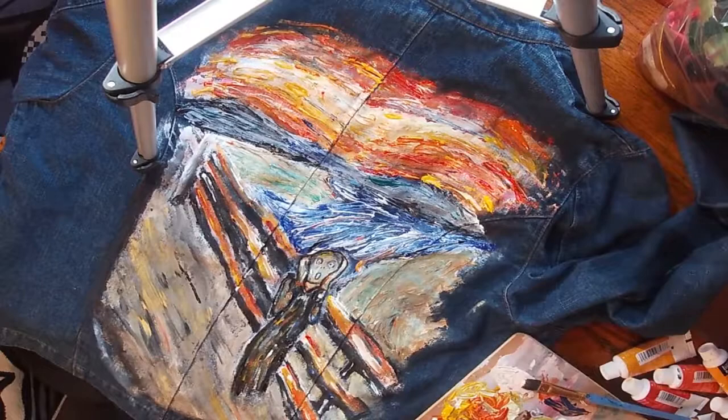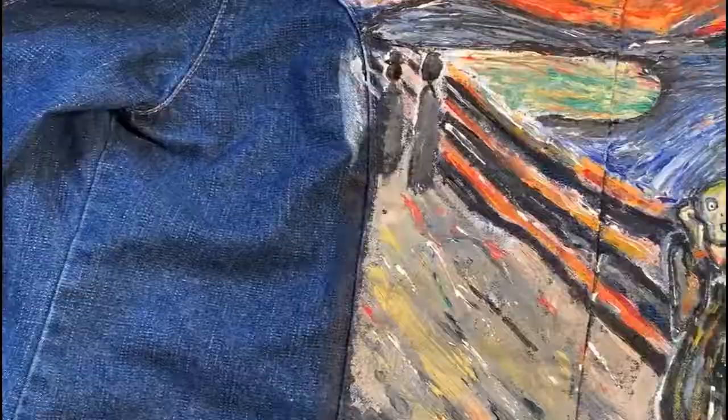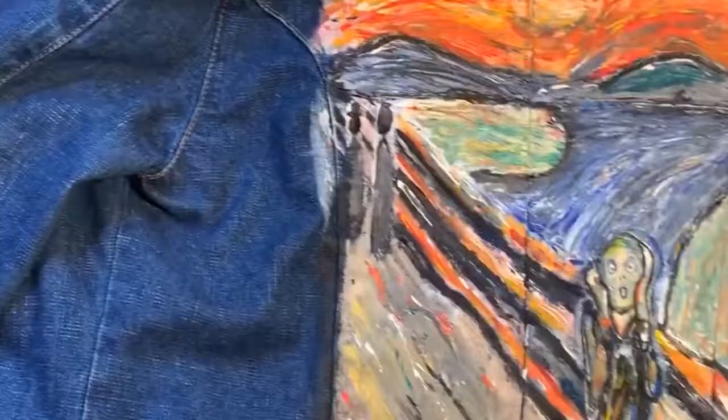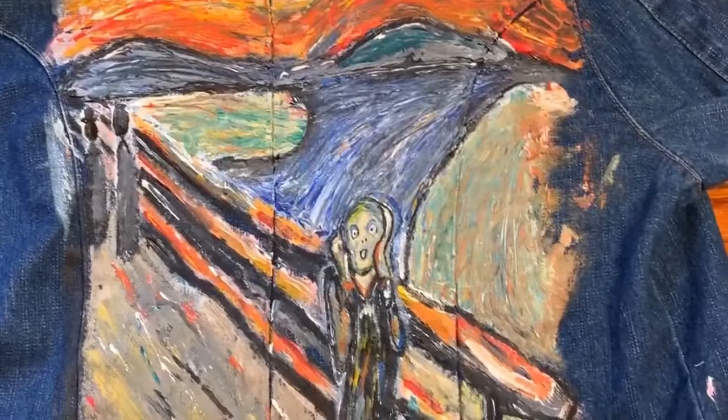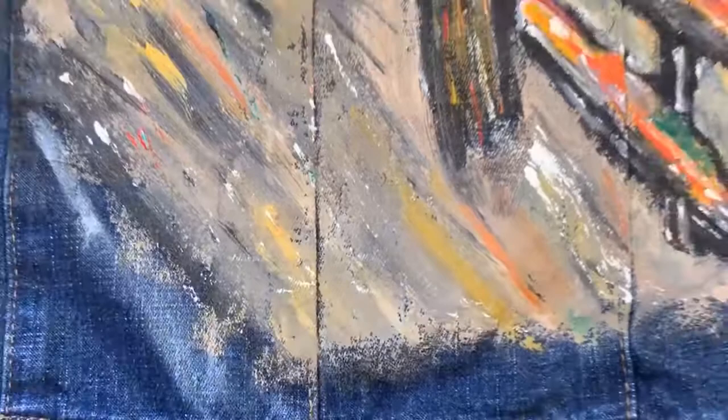I'm adding some green to the land and blending it in a little. Sometimes you've got to wait for it to dry before you blend so it doesn't muddy up. That's pretty much it — I let it dry and then went back in and added the people in the background. I didn't put too much detail in them, just a head and a body, because they're not the main focus. I hope you guys try this out and show me how it looks. Thanks for watching, bye!